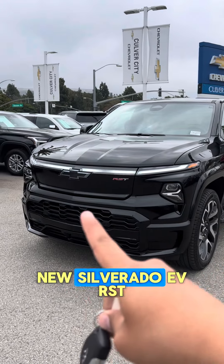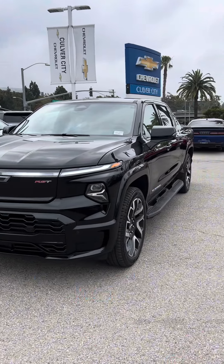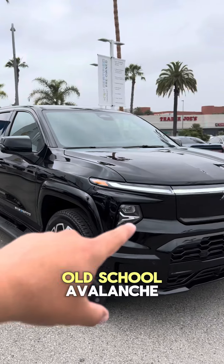Today we're going over my favorite features on the new Silverado EV RST. First, it's going to be the style of that old school Avalanche.